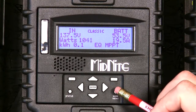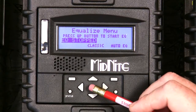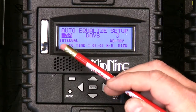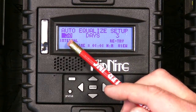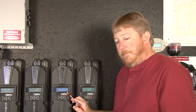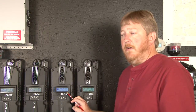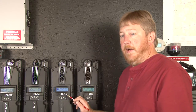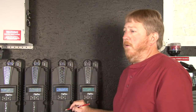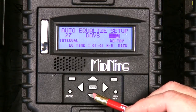We'll go back in and show you how to set up auto equalization. Back into the equalize menu, we'll go ahead and turn off that equalize charge. For Auto EQ, press the right soft key. Here we have a couple of settings: the days between equalization charges, and the days that it will try to equalize. This is a little unique — the Classic will allow you to program the days that it will attempt to retry. So if you want it to just try to equalize until it does, you can set this number up to 30 to match the other one. If you only want it to try for one day and then give up so it doesn't boil your battery, simply scroll over to this one and turn that down to one day.